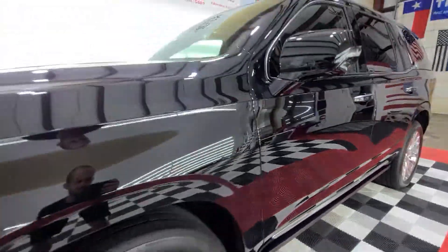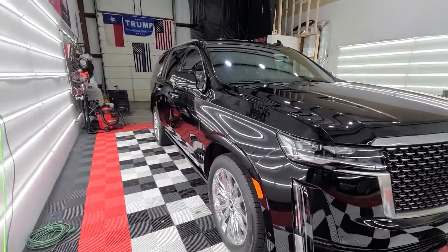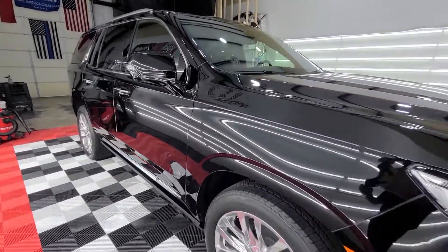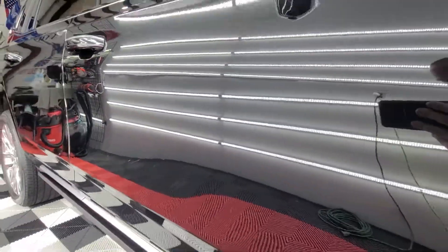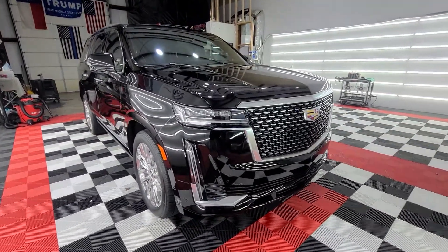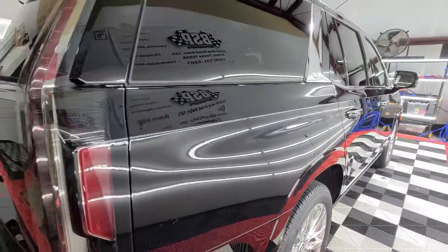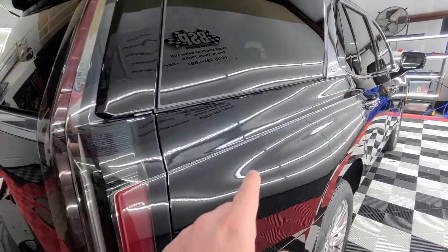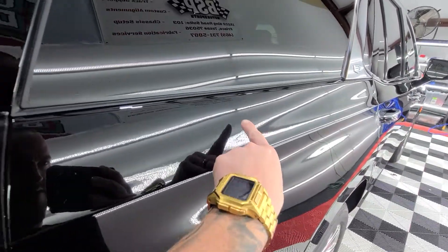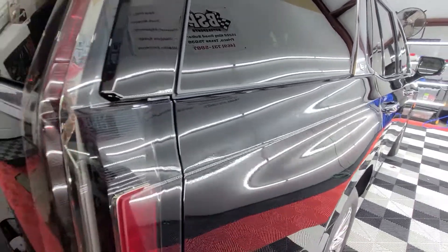Mirror-level finish. And actually, you can see there's a factory defect — let's see if we can catch it in the light. There's a big paint run right here in the paint. I'm not sure if you'll be able to catch it or not.